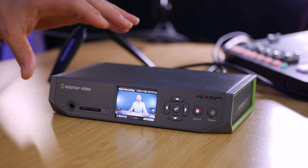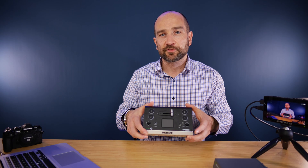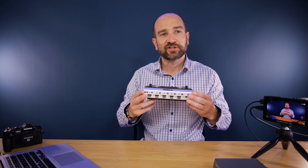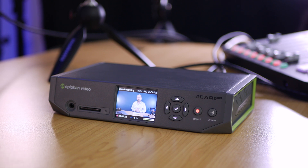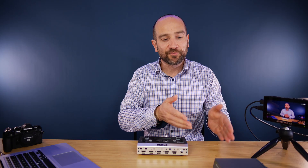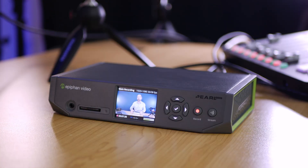Up next I'm going to talk about some of the use cases for the Pearl Nano. The first way I see this being used is with an external switcher. Being that you don't have switching functionality on this like you do with say a 4 HDMI input device like the RGB Link Mini, the LivePro L1, or the ATEM Mini Standard, you can plug this directly into the Pearl Nano and then stream and record at the touch of a button. The Pearl Nano replaces a computer when it comes to encoding, so you don't need to have everything going through the computer then out to the web or recorded externally. This will handle all of that for you.